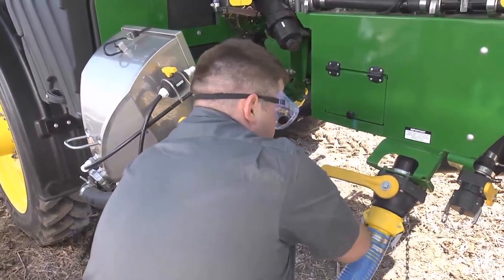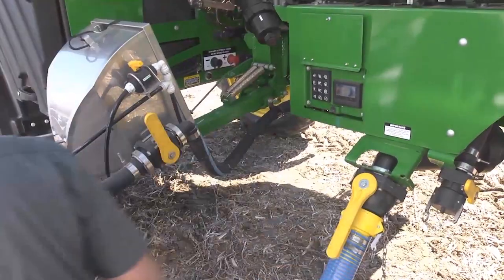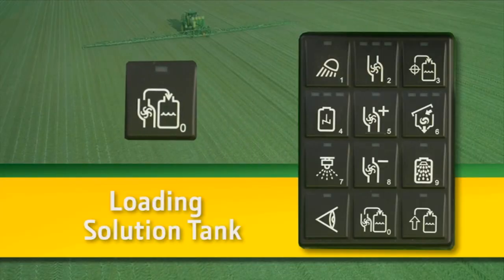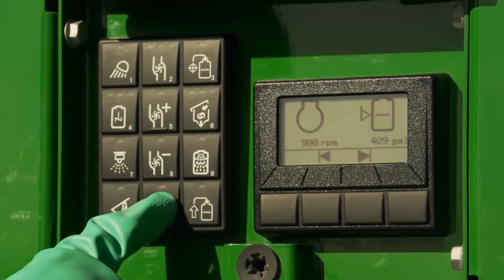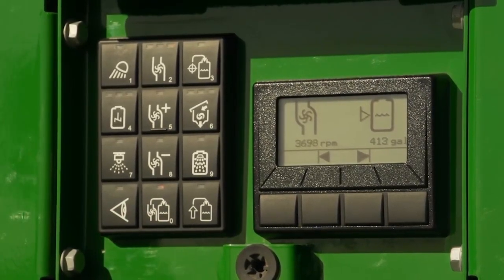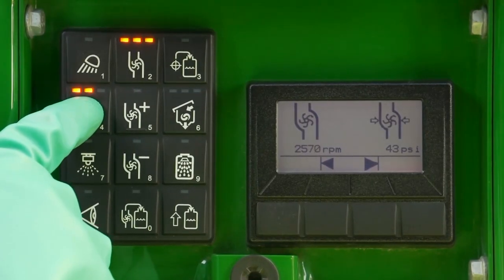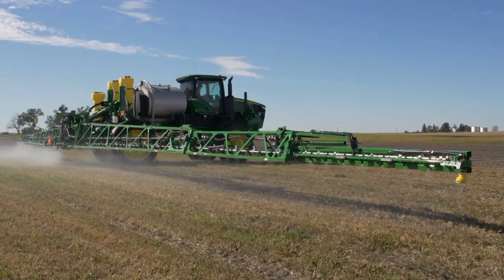If using the quick fill access valve located next to the low command center on the side of the machine, secure the nurse supply and open the valve manually. If your nurse supply doesn't have its own external pump, press the lower button in the center column to open the bypass valve circuit and pull solution into the solution tank. After securing the valve, activate agitation, rinse the system, and spray where safe to do so.